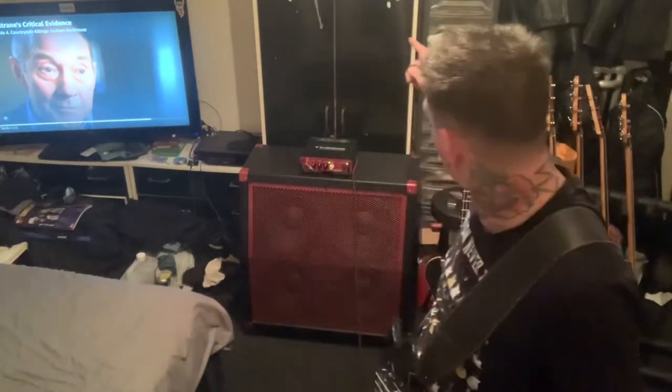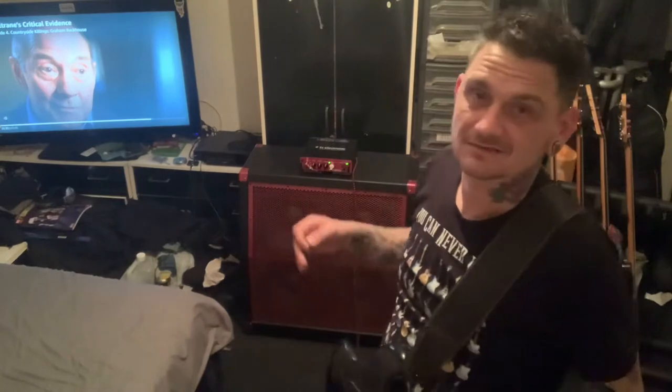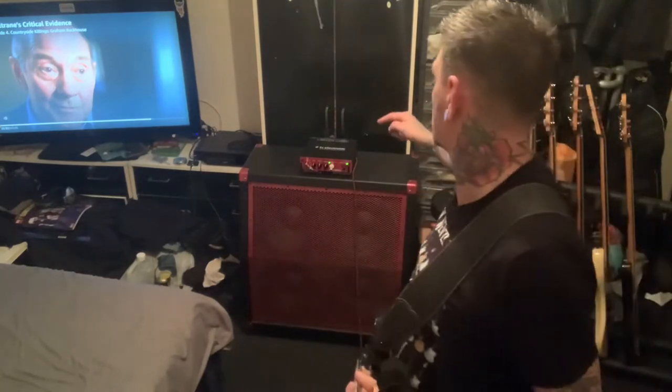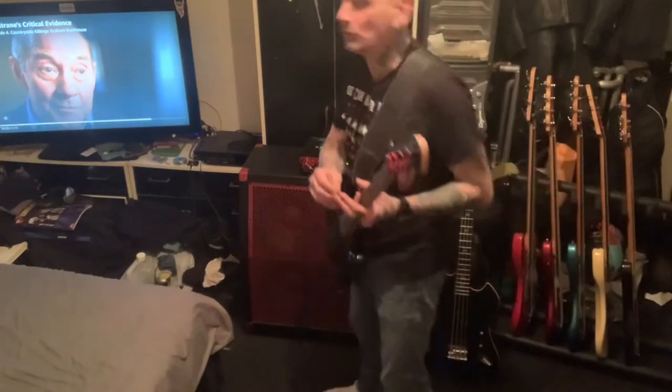I'm playing through my BH250 with the Duff McKagan TonePrint Chorus. It's a long way of saying I'm basically playing into a Sweet Child of Mine. Top 2, all 4, bottom — see if there's a difference. I think there's slightly, but not much.